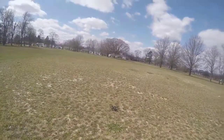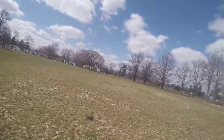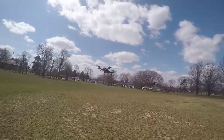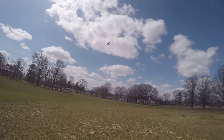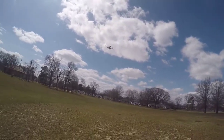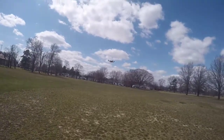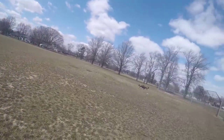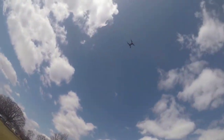There she goes! All right, now let's get her in the air. I like the LEDs on the back — that's pretty nice. Still leveling out. We got a little wind here.